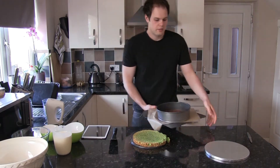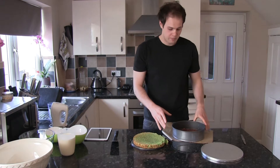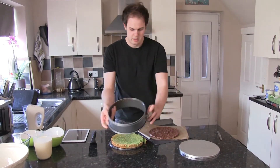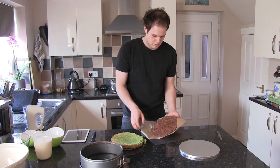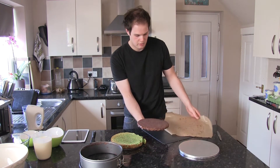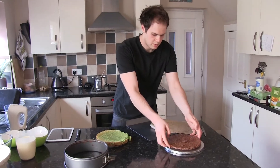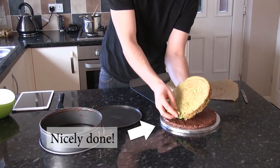Get out the crispy almond base. If you use the springform tin like me, it's very easy to get out — it should all be stuck together. And again, flip it upside down, peel it off. That's one nice solid one. Place that on top.